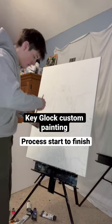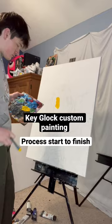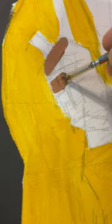This customer wanted a giant painting of the rapper Keeglock. I got the canvas, got the photos, everything looked good. So I got to work — first I sketched it out like always, then I started the painting process. I only used acrylic paint for this piece. There were so many colors and little details in this painting, it was really fun to make.